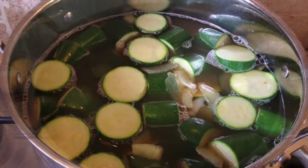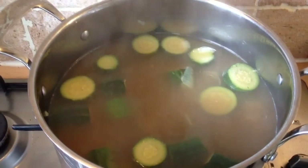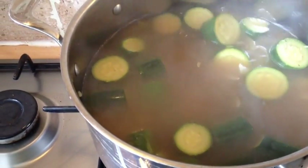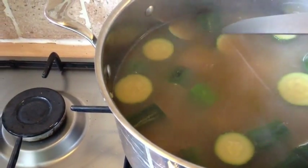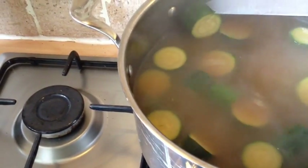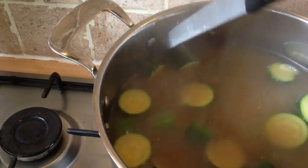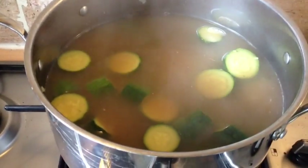So it's been simmering away for half an hour. I'm going to find a fairly chunky piece of courgette and stick a knife through it — as you can see, it goes through and slides off easily. That is completely cooked, so all you need to do now is blend it up.